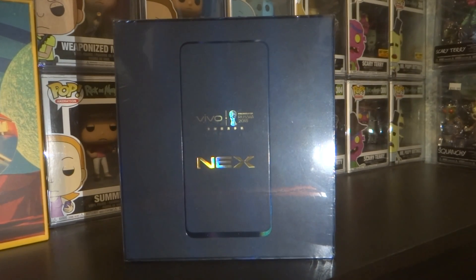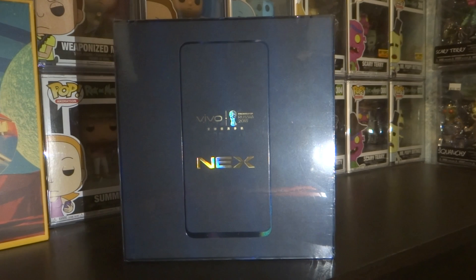Hey guys, I've got a quick unboxing for you. I got the Vivo Next phone. I really wanted a nice birthday present and I figured why not. I got the Note 8 last year back in December, but with that phone — it's a good phone — but with the screen burn on there it's kind of hard to see things.